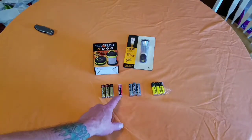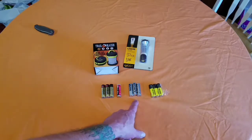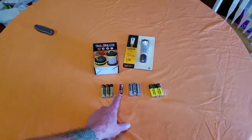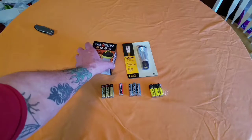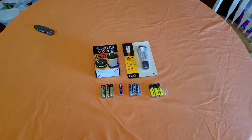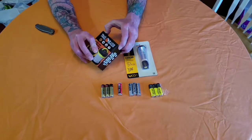We're going to try them with four different battery types - this is a pretty cheap brand, this is a pretty expensive one, this is a mid-range, and this came in something else. I'm going to try it out on the Leshy because the Leshy only takes one double-A battery. The Trailblazer takes three double-A batteries, I believe. So let's take them out and see what's up - let's start with the Trailblazer.